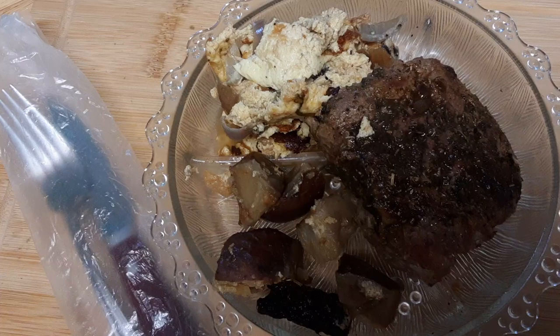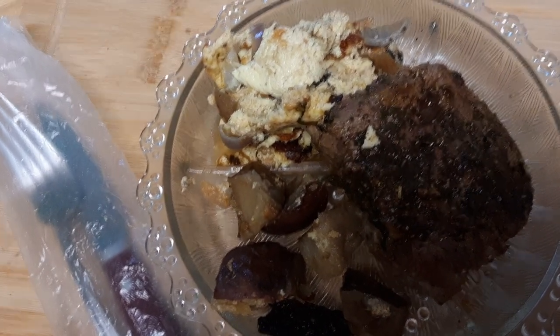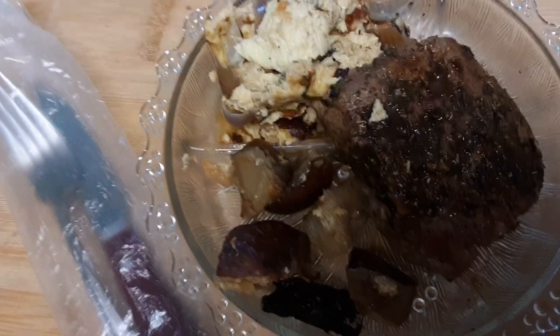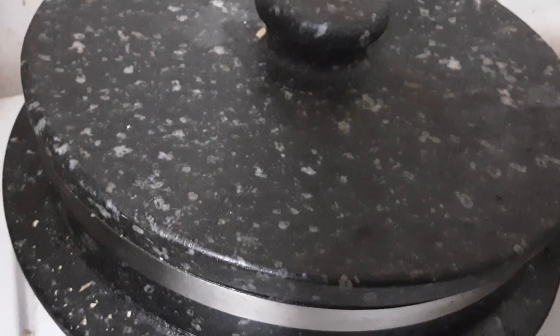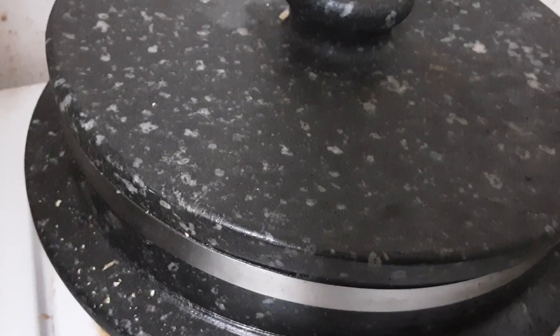I use a stone — literally a stone pot. I'm going to show that to you. This is my stone pot, and it really is stone, and it cooks the meat really tender.